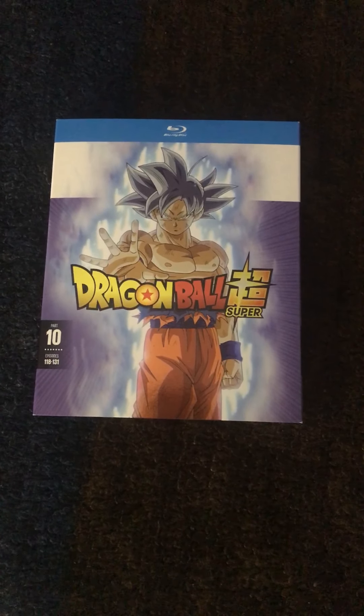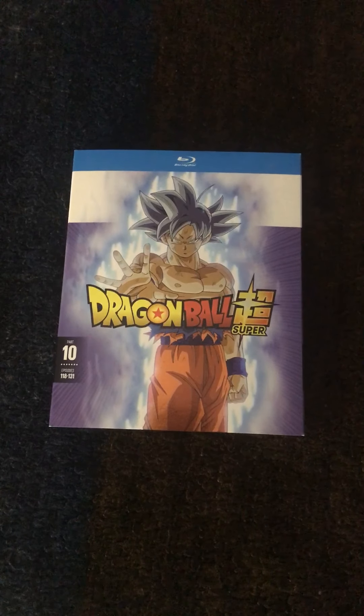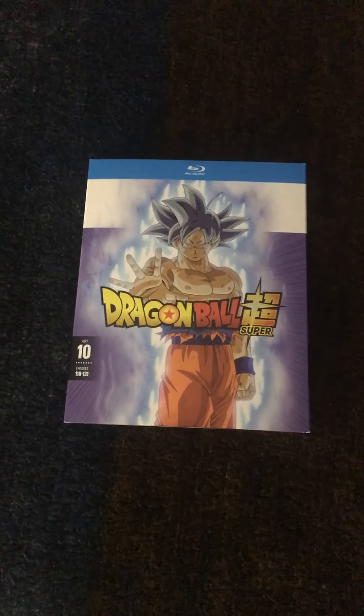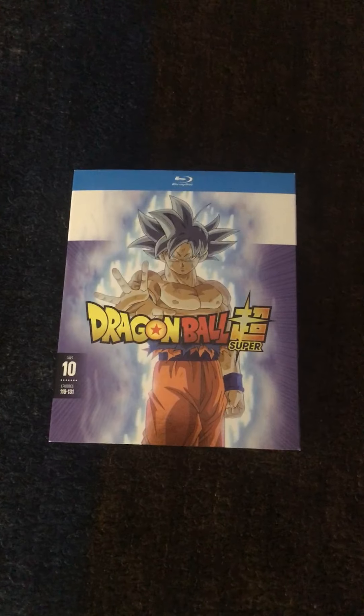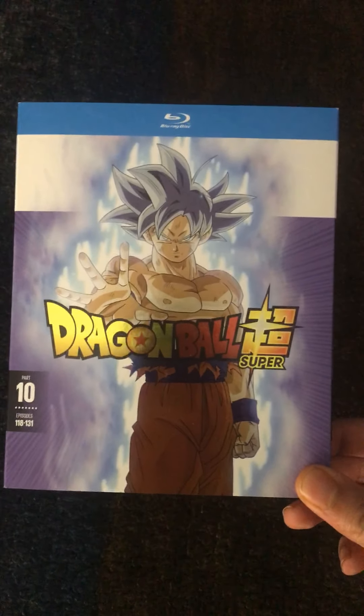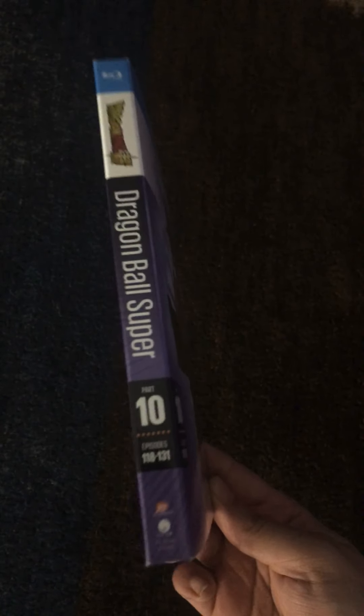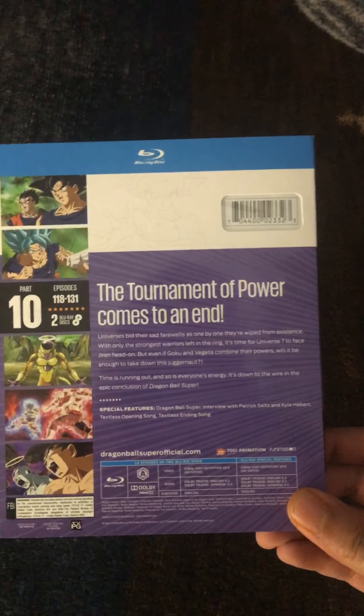Greetings ladies and gentlemen, BlueBaller86 here. It's been a while since I've done anything unboxing related — maybe some of you might remember my BlueBaller86 unboxing videos. Well, I'm back at it again, because your boy here got Dragon Ball Super Parts in a little bit early! I wasn't expecting to get this until the 14th or the 15th, but Funimation was nice enough to get this out early to me.